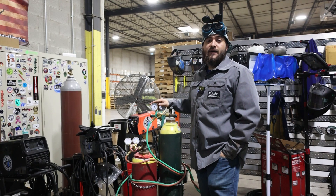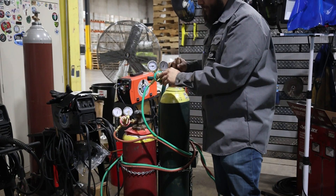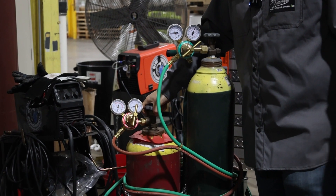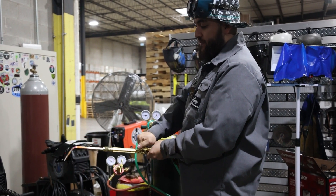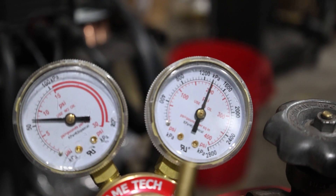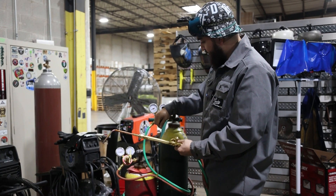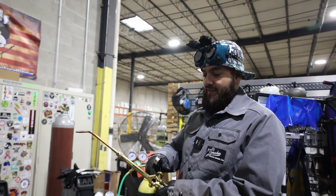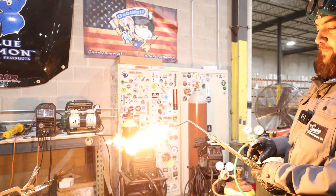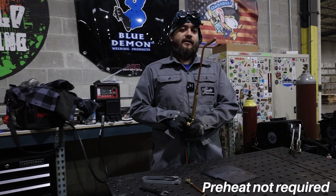Today we're going to be welding on material that is 3/16" thick. Our oxygen is going to be open up all the way. Our acetylene, quarter turn. Let's set our acetylene working pressure to 7 psi and our oxygen working pressure to 30 psi. Let's set up our neutral flame — crack open our fuel, get our feather going. I like a little preheat.